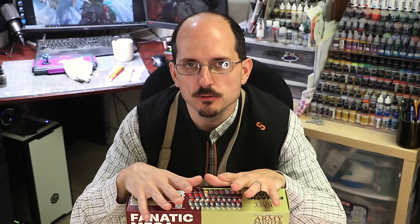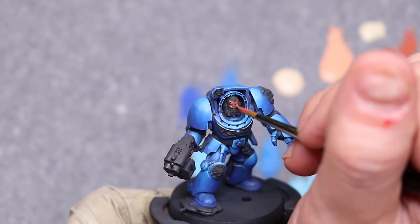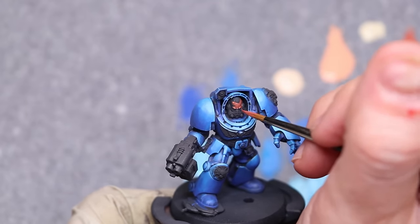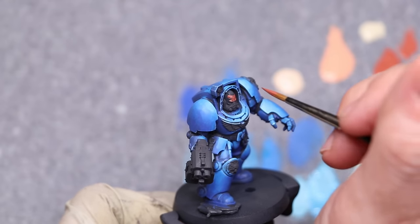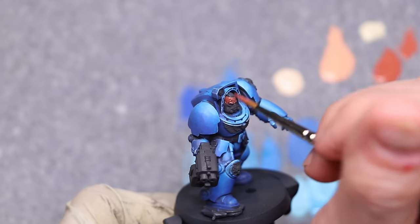I wanted to do a test of some skin tones. I think skin tones are a really important part of any range. This box comes with several different colors you can use as skin tones, both for light and dark colored skin tones. I only have a little tiny face on this marine, but I just gave it a quick test and I actually really like how it came out. This is no more than three simple colors of paint quickly applied.